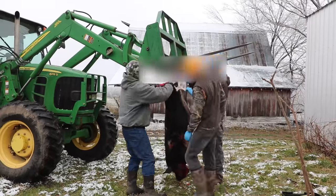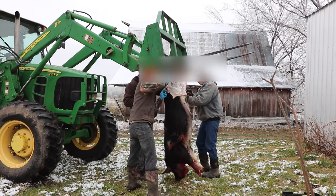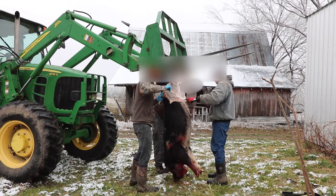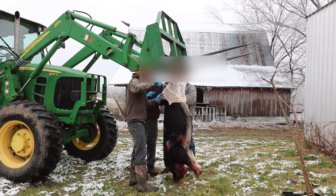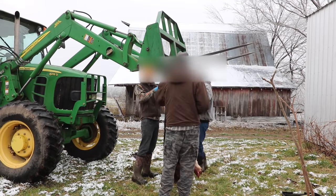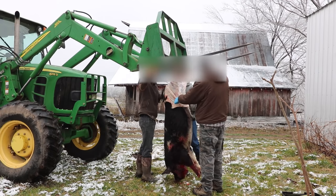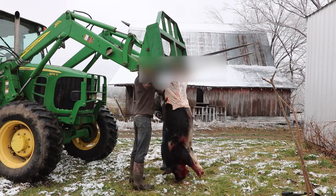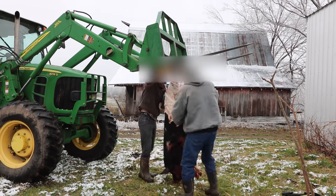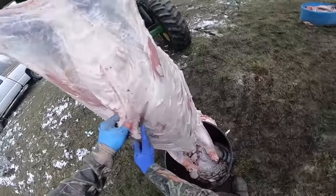While skinning, there were three of us, though there really isn't that much room for three people at once. For the next three pigs we went to two people skinning at a time while the other person worked on something else — that seemed to work best. For cows and deer we have a skinning machine, but pig skin is kind of thin and not easy to skin that way, so we did it all by hand. It took a while on the first one, but after that we sped up the process.